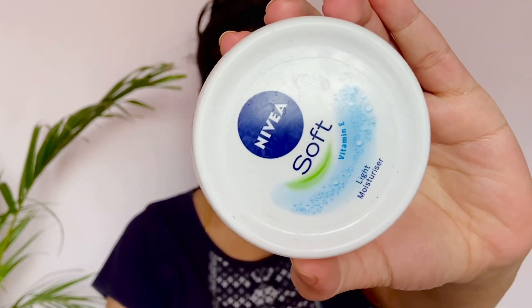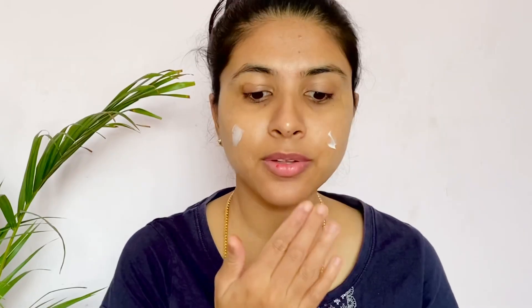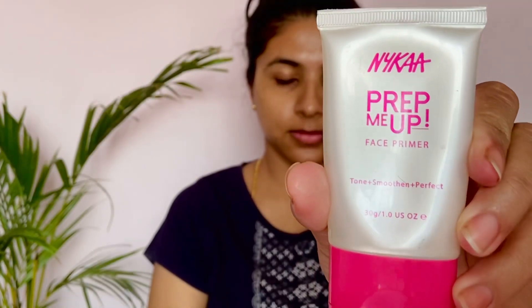I use Nivea Soft Moisturizer to start the makeup, because I have bare skin. I use bare products. I use Nica Prep Nia Primer.